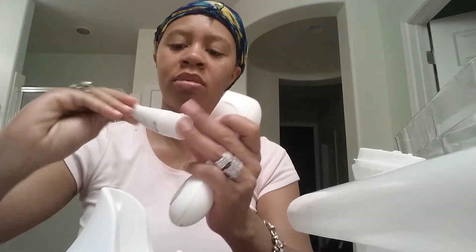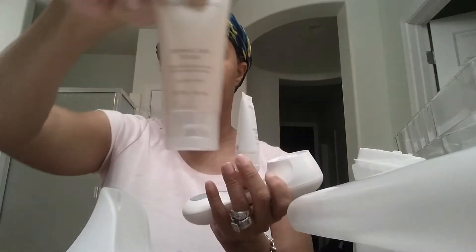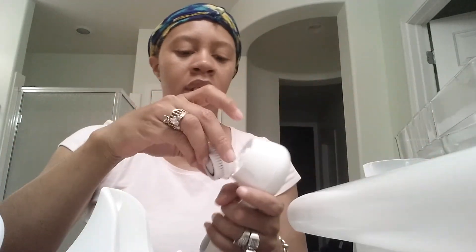It also comes with a refresher gel cleanser and a refining skin polish. So I guess this is the plus system — and as you see, it snaps right back in. I just got this and have never used it before.